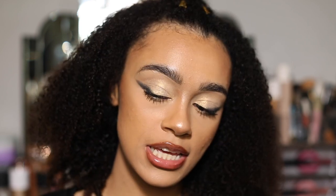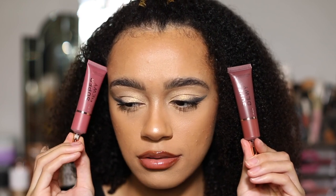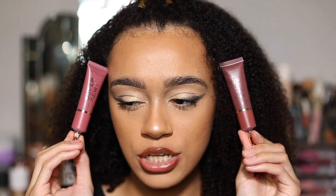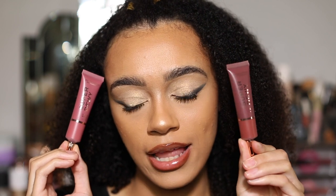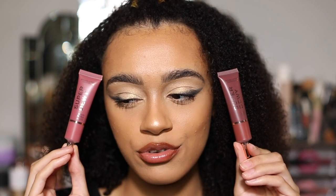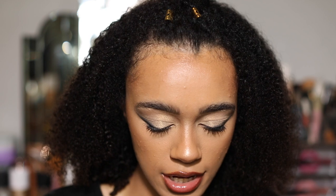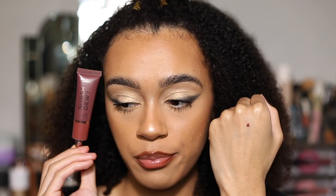I've already done my full face of makeup — I've contoured, I've literally done everything. The only thing I haven't done is added blush. So these are the two shades: on my left we've got a nice deep plum shade, and on my right a nice mauve pink shade which is actually really beautiful. Let's try them on our hands — I'm going to put the tiniest bit of 'Blush Me Up' first.